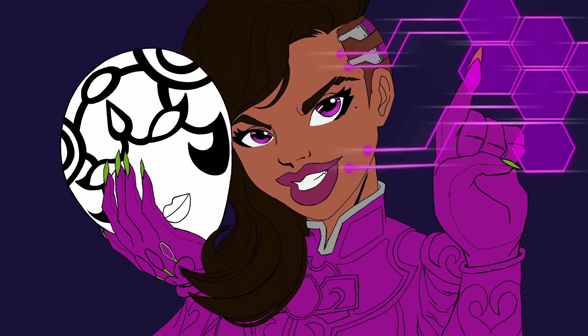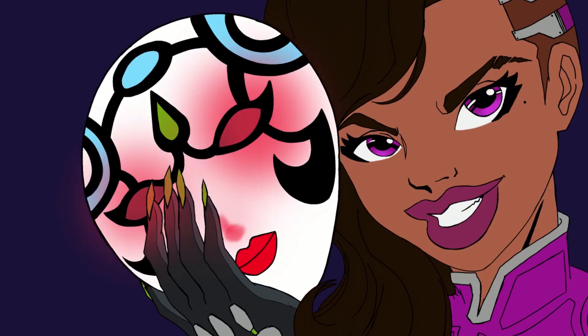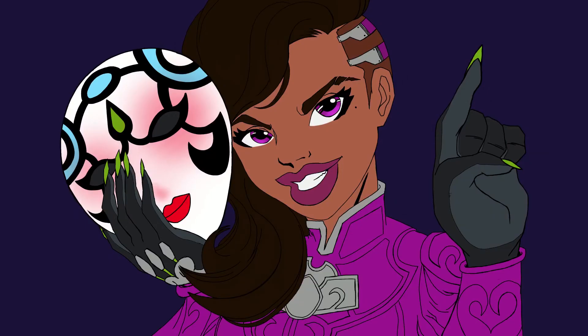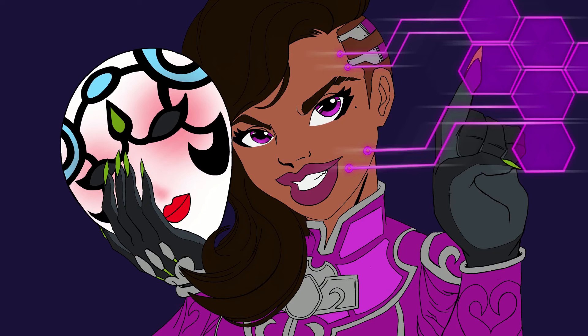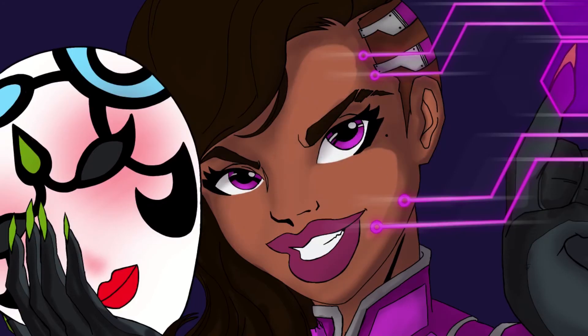I may do a video about my process with my vector artwork, though I'm not exactly sure how I'll shoot that because I don't really have a screen recording program. Once I figure that out I'll probably do that sometime in the future. As of right now I'm just doing everything through my iPad. But yeah, back to what I was saying — I tend to do a lot of experimentation with my work, and one of the things I wanted to explore with this particular piece was a digital airbrushing technique.